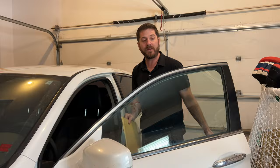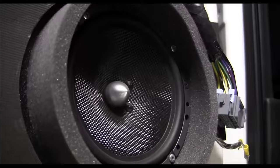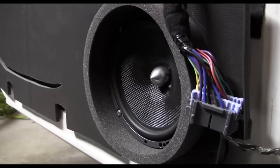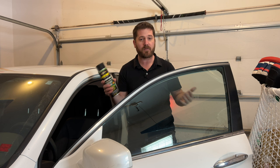Another spot worth insulating to make your car quieter on the road is inside the doors. If you already have a luxury vehicle, there's most likely already enough sound deadening material in the doors. But if you have an entry-level car, there's most likely no insulation in the door at all, so you'll need to remove the door panel. For doors, I'd use mat-style insulation, and spray for spots you can't easily reach.